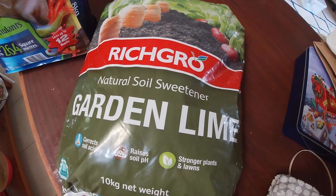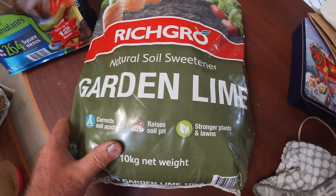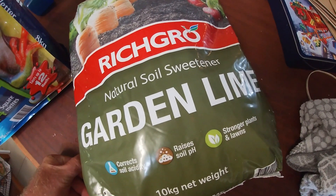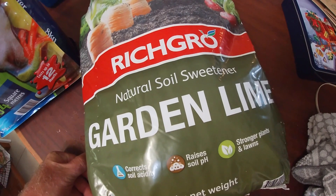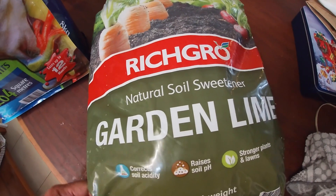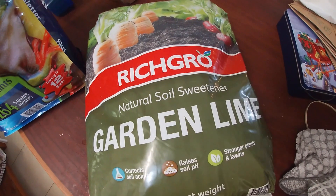This is a commercial product bought from Bunnings. I've used lime before, but not this particular brand — previously I used an agricultural lime which was more like a powder type substance, whereas this feels more like a granular type of product.